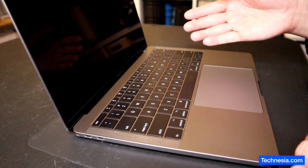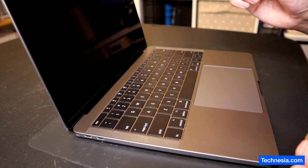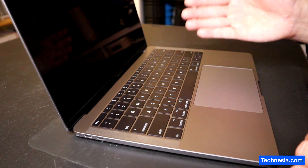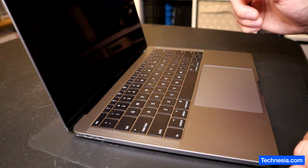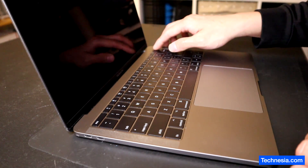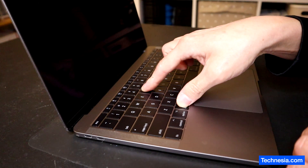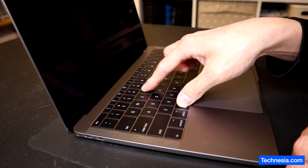I reprogrammed the EFI chip on this MacBook to remove the EFI passcode and I also restored the Mac OS on this MacBook. Now let's test the MacBook. I'm going to turn it on and press Command+R to boot into recovery mode.